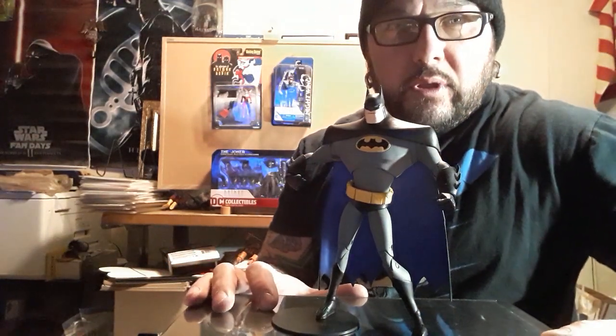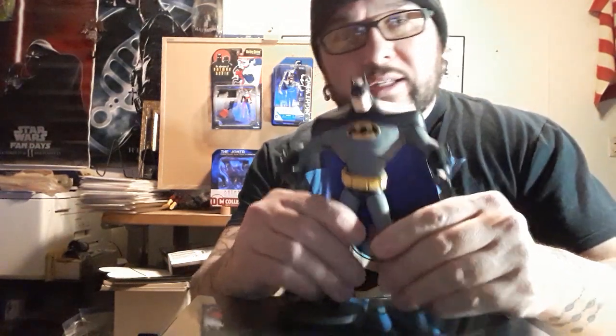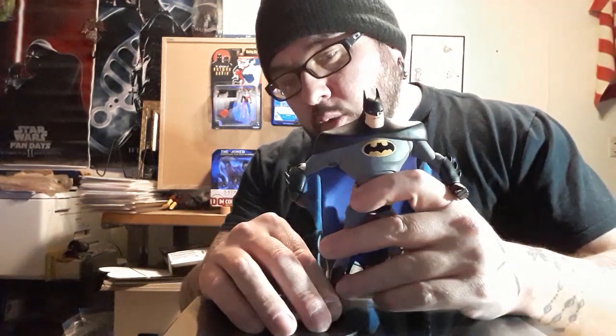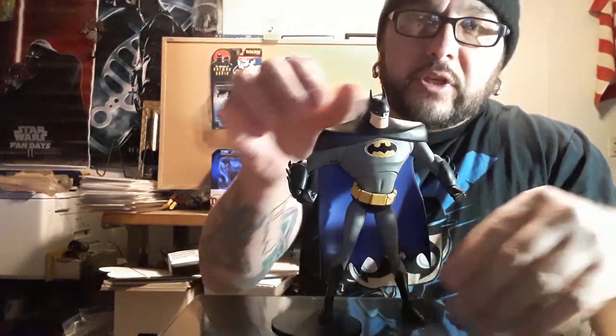We've got him standing — a little gingerly — and I'm going to have to play with him a little bit. This knee was buckling quite a bit right when I started bending the knees. Some of the cool things about this figure are the accessories, and I think that's going to be kind of one of the saving graces.